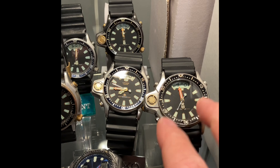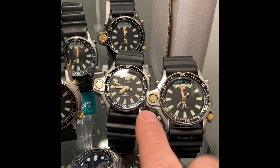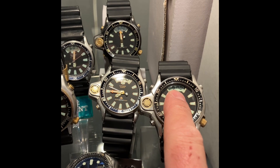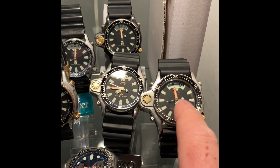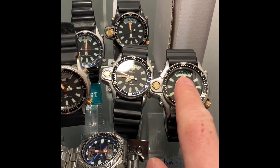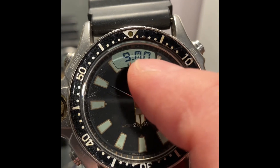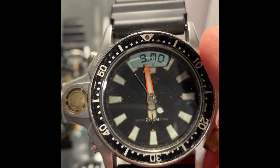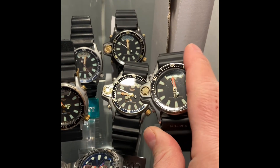As you know, this watch runs on three batteries: one for the depth meter, one for the digital part, and the other one for the analog part. So when the two little dots are blinking, that means one of the three batteries is running low.